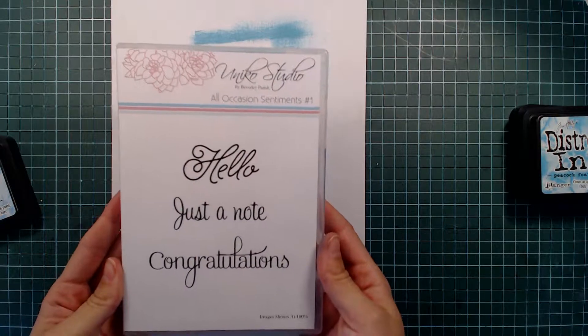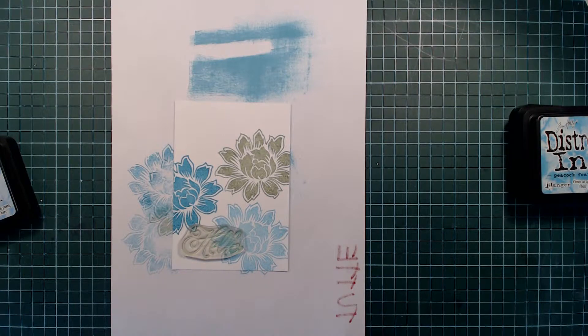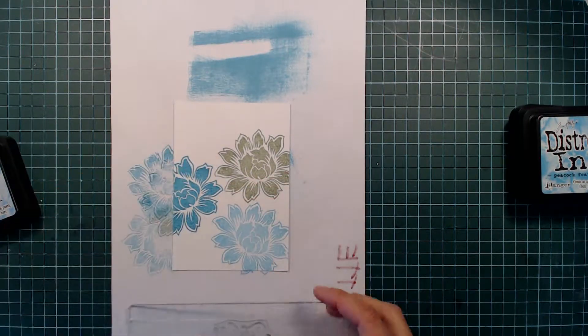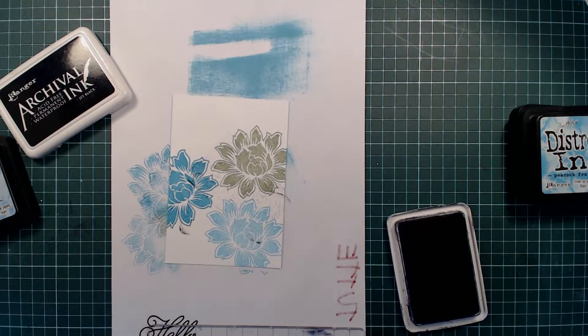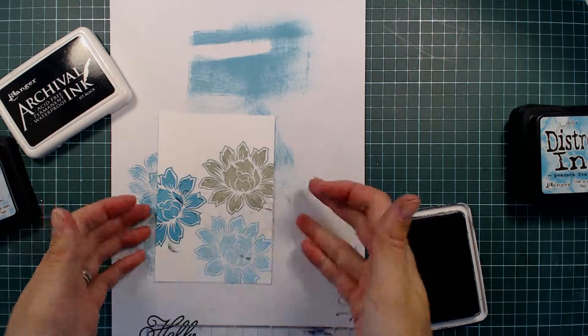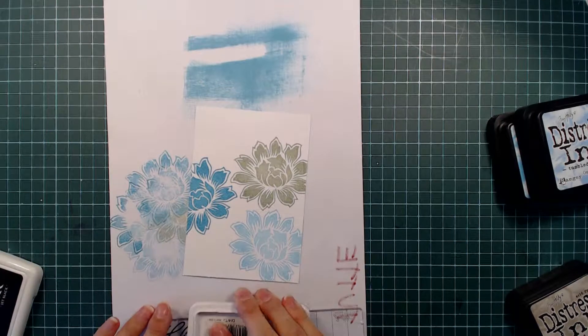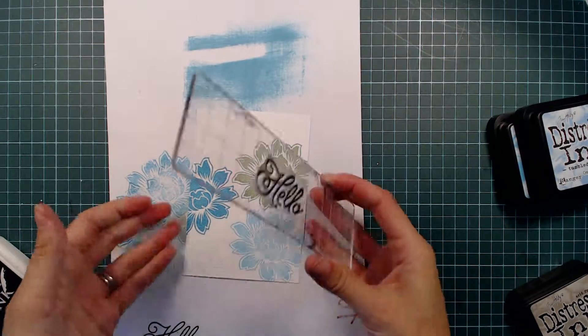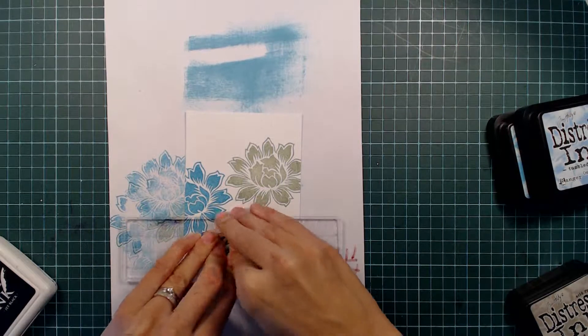For my sentiment I'm using the word Hello from the All Locations Sentiments No. 1 stamp set, and I'm stamping this in archival ink in jet black. When I was inking up the stamp I unfortunately managed to drop my ink pad on top of my stamp panel, and of course got a lot of black ink all over the panel and had to redo the whole thing. I skipped through the whole remake and here I am adding the sentiment to my panel, being more careful this time so I don't have to redo the whole thing again.